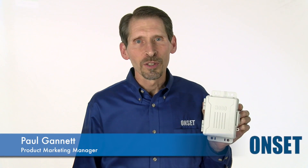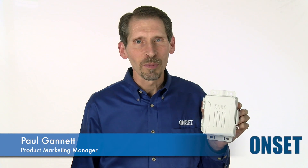Hi, I'm Paul Gannett, Product Marketing Manager for Onset's Environmental Monitoring Products. Today I have the pleasure of giving you an overview of our HOBO USB MicroStation.